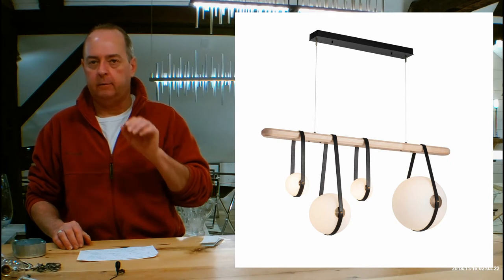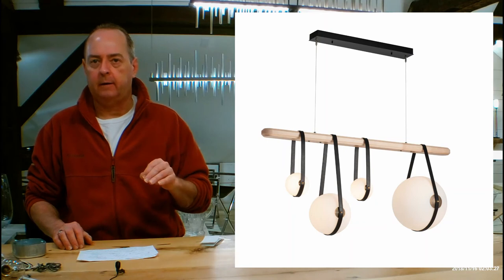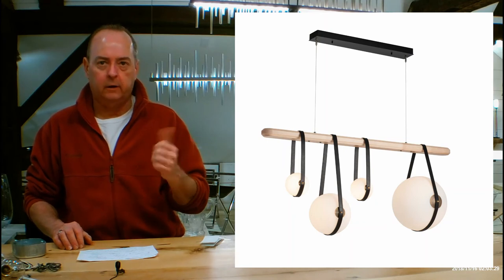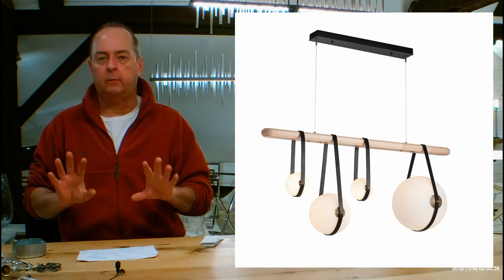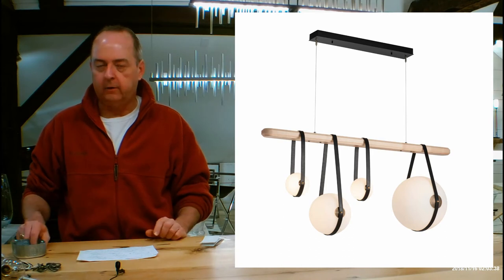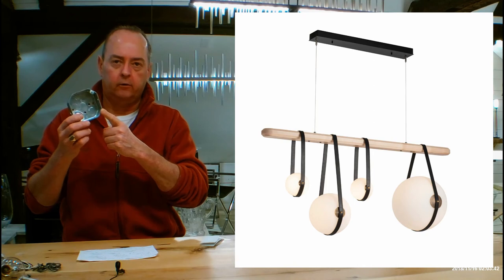One way to see more detail is to look at the installation instructions. If you're on the page for this on handmadeinvermont.com, look on this side of the screen — midway down you'll see a link that says 'click here for installation instructions PDF.' This gives you the whole rundown of how you put it together, which is super easy, and shows details about the canopy including that it goes over a regular junction box.